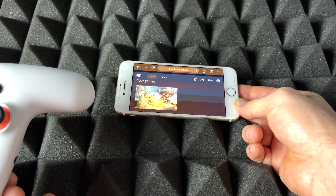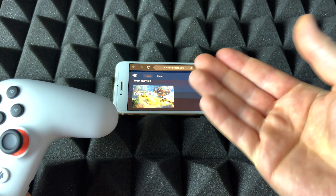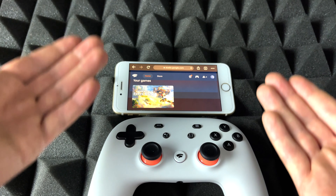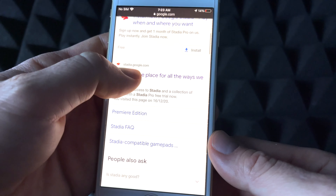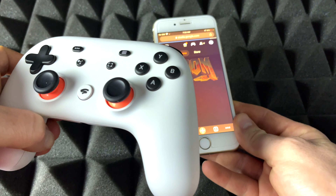Right here I have a slightly older iPhone — it doesn't have to be an old iPhone, it can be a newer one. I just want to show that it works with older iPhones. Here's my Stadia controller, so we're going to sync that up and get playing with Stadia. We just need Google Chrome — it's free — so I'm going to go to Stadia.com right here.